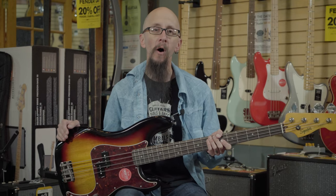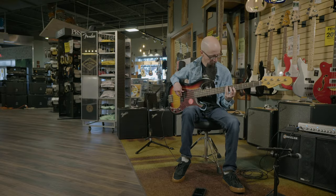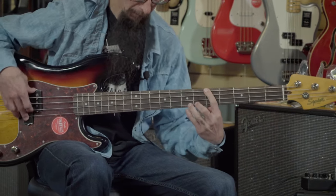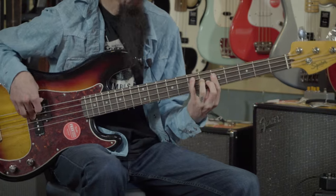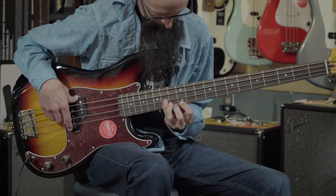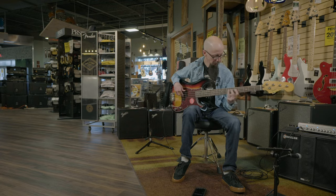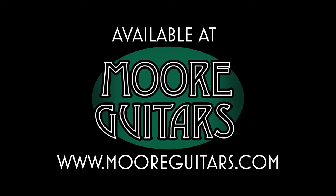Click on the link above for more details or give us a call at More Music in Evansville, Indiana. We'll see you next time. Bye-bye.